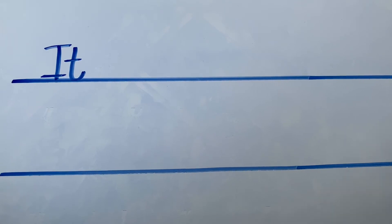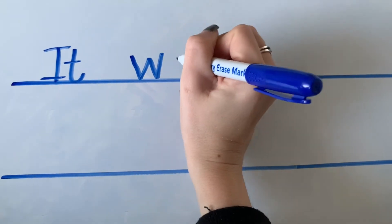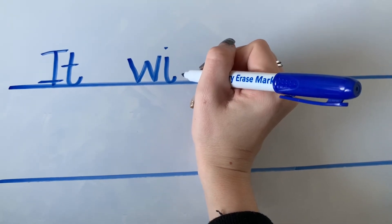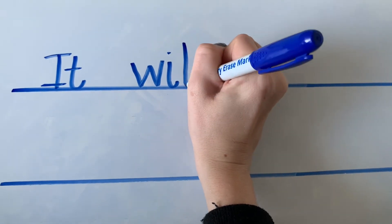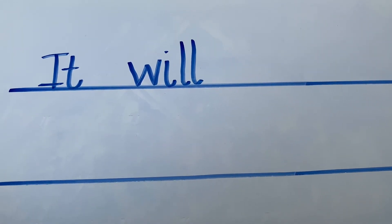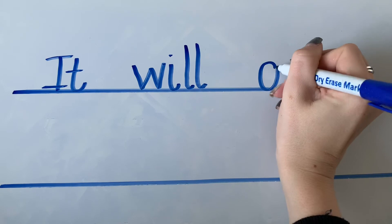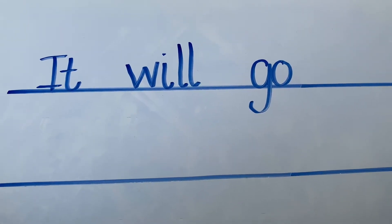Our next word is will. How do we spell will? W — what's the next sound you can hear? I. Well done. And L. Now at the end of this word we have our friendly double L for will. It will go — how do we write our tricky word go? G and an O. Well done, so we leave a finger space, we need a G and an O.